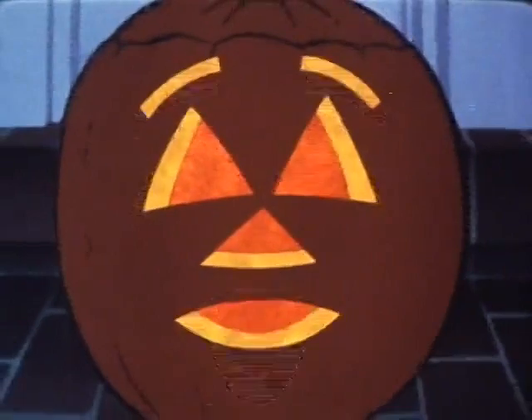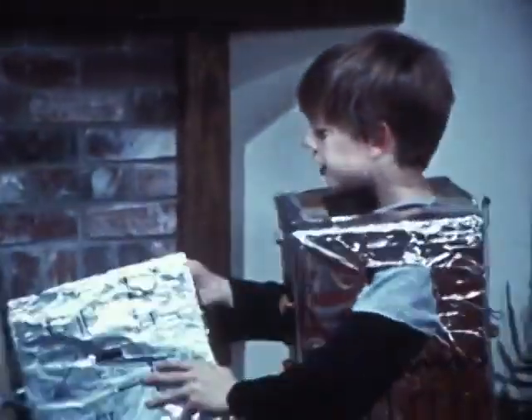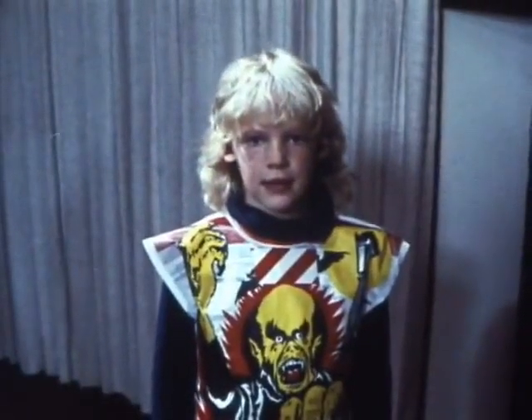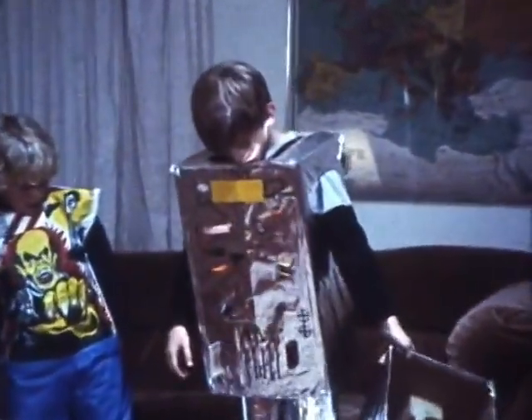Not everybody carves a pumpkin on Halloween, but just about everybody does dress up in a costume. For instance, look across the street — do you see what I see? That robot is Jeremy in his costume. Well, it may look great from the outside, but from the inside things don't look very good at all. Jeremy can't see very well with his robot head on, and the rest of his costume doesn't let him walk very well — he can't bend his knees. It's hard for Jeremy to keep his balance.